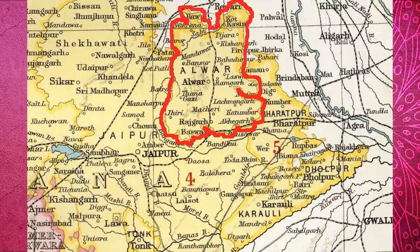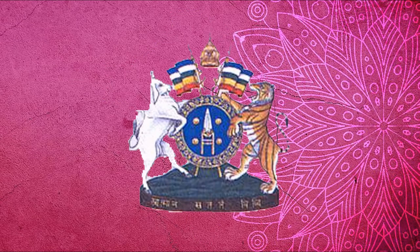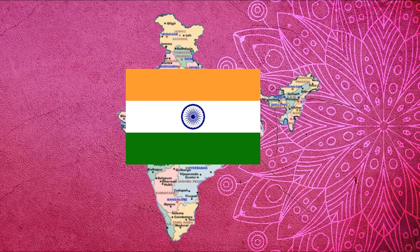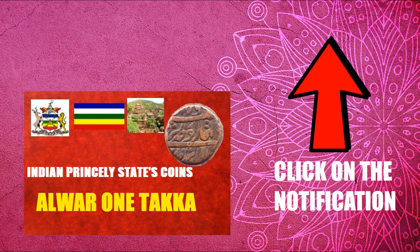1882. Alwar was a princely state in the northwestern part of British India. It was ruled by Rajput rulers belonging to the Kachwaha dynasty of Narukala Lavut. It was one of the most prosperous princely states in British India and one of the last princely states to join the Union of India. If you want to know more about the history of Alwar, watch Part 2 of this Indian Princely States Coins series.